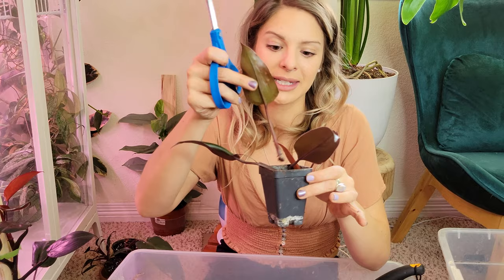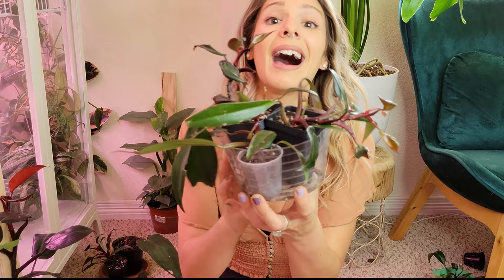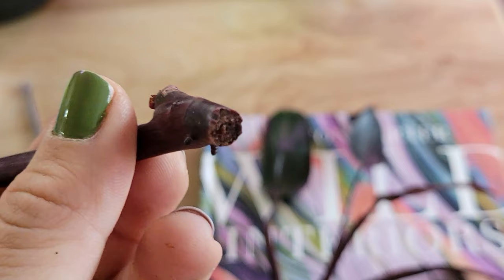Alright, I think that's going to do it for this repot, chop, and prop session. Hopefully all these plants will fare well — I think this guy is going to do much better with the cleared-out pot so he can put more energy into the main plant. I'll make sure to keep you guys posted either in another video or on my Instagram. Thank you so much for joining me — make sure to follow me on Instagram at Plant Therapy, and I'll see you next time.